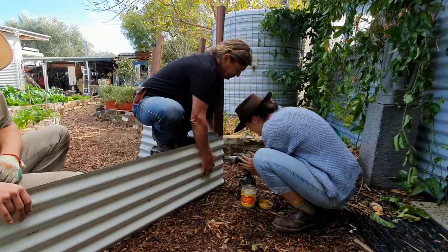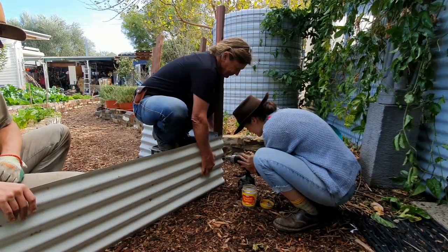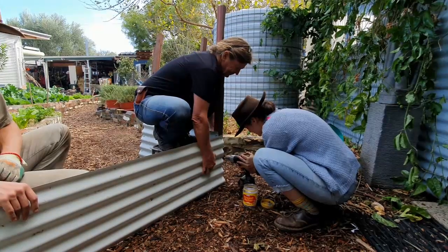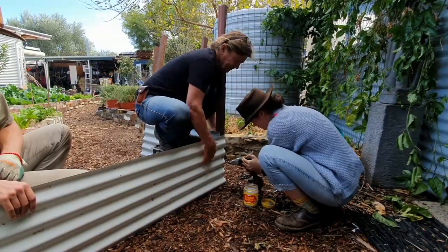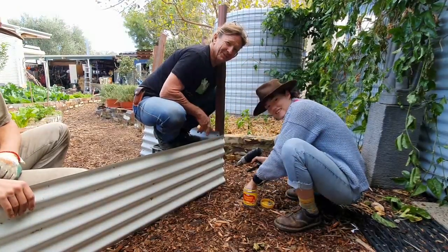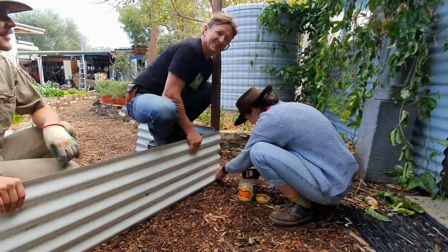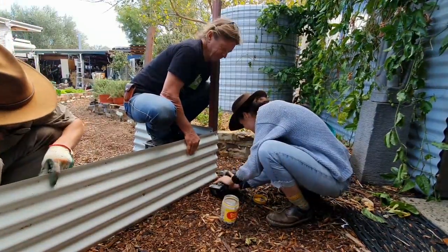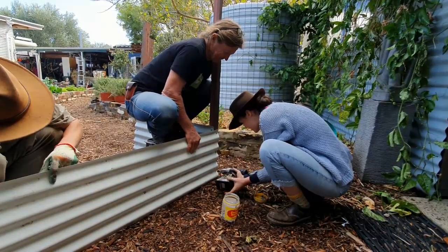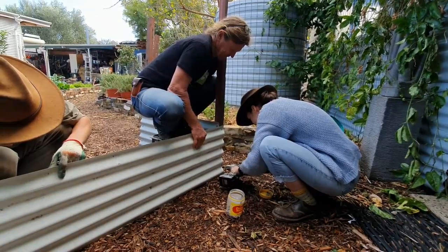No pressure, Bec... maybe a little bit of pressure. Well, she needs a little bit of pressure on the screw! All right, last one — a bit tricky on the bottom.